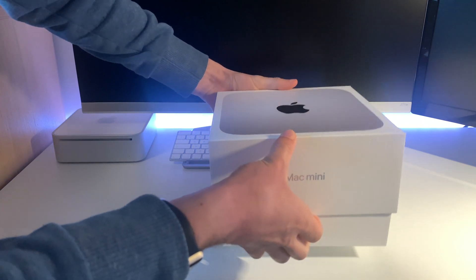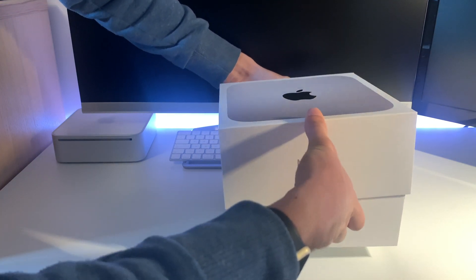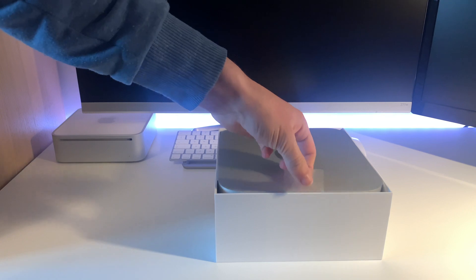These boxes always have a good seal when you're lifting up — almost airtight, like all the Apple products I've had over the years. And look at that — that is the new Mac Mini right there!